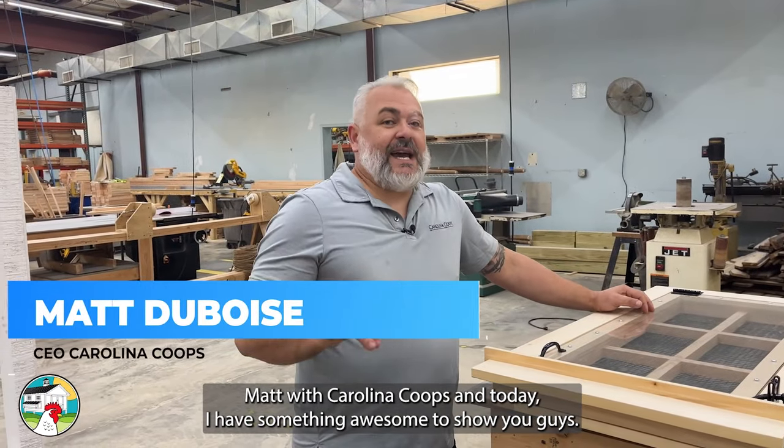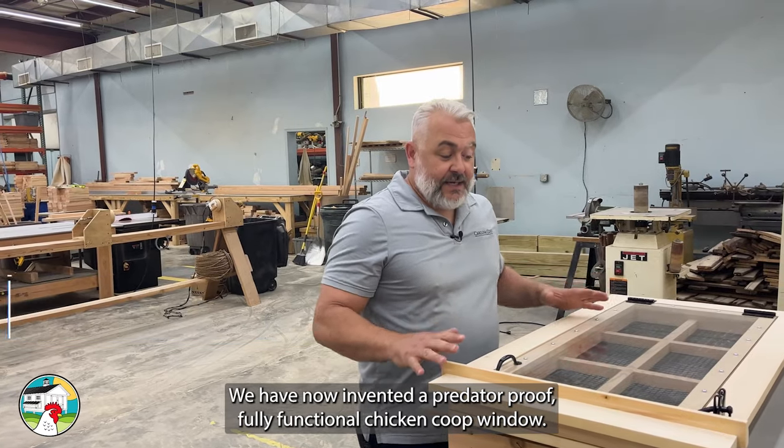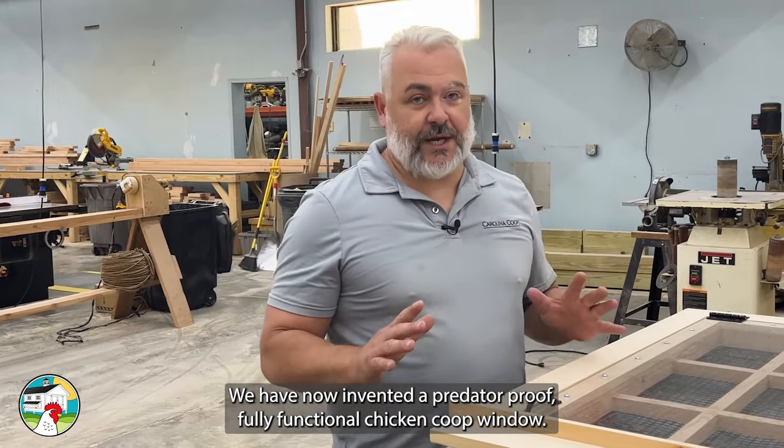What's going on guys, Matt with Carolina Coops, and today I have something awesome to show you guys. We have now invented a predator-proof, fully functional chicken coop window.